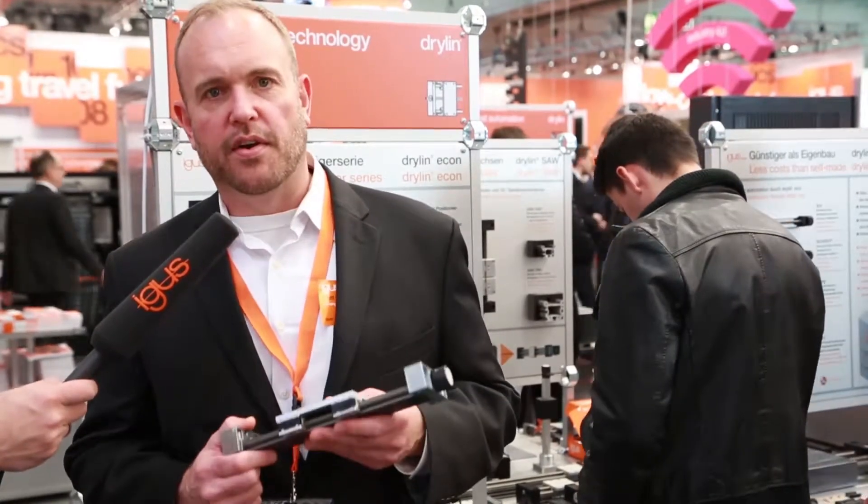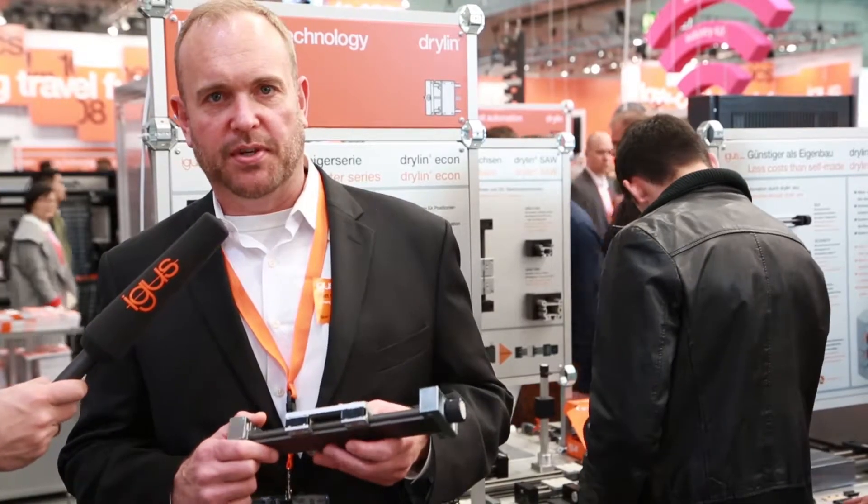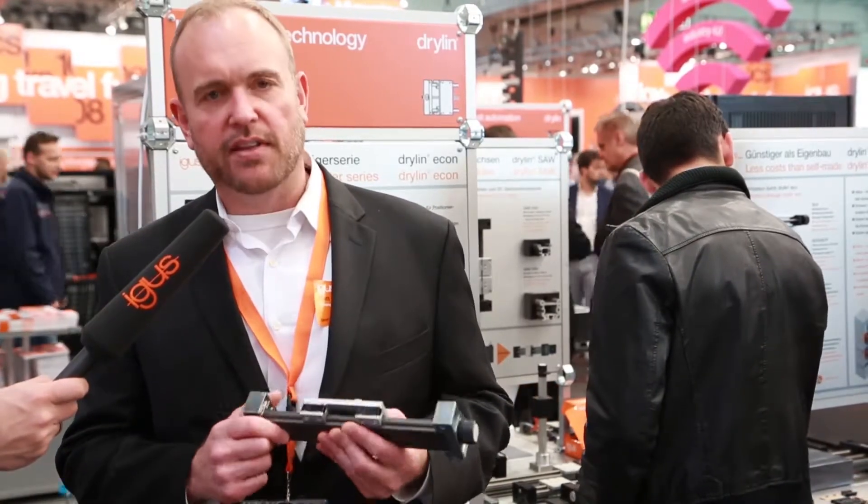One of my favorite products out of 108 new products that we came out with this year is our Dryland W carriage with replaceable liner.